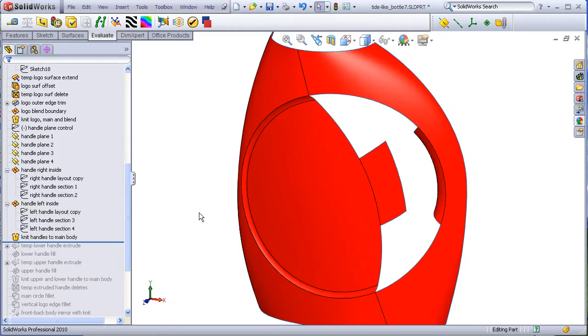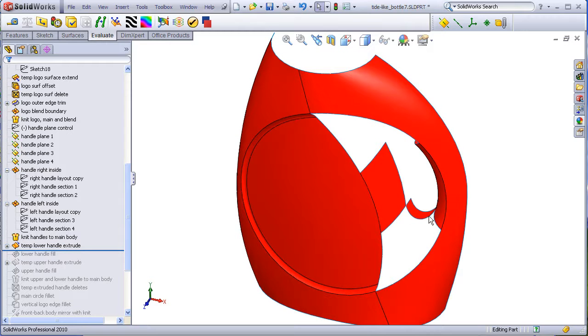The lower quadrant will begin with a temporary extruded surface. This is a sketch copied from the front layout. Then a fill surface is simply attached to the five edges here — one, two, three, four, five. Actually, I think it's six edges; this would be the sixth edge.